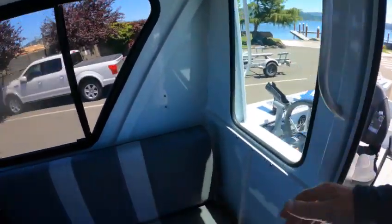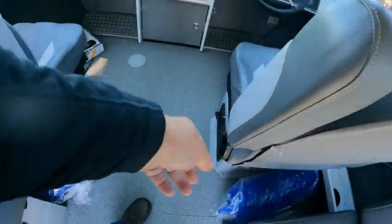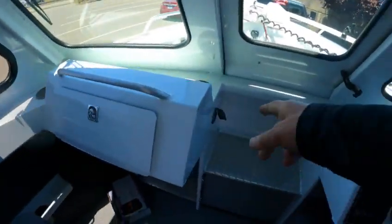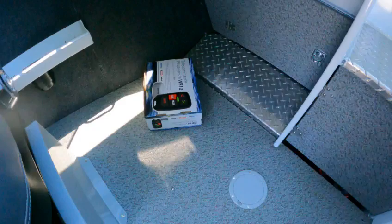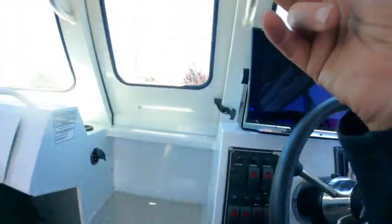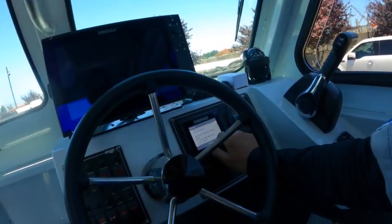Grab handle here, sleeper seats here — nice high-back seats with backs that recline. Folding armrest, plug for your trolling motor up there, battery under there, and you got a wireless remote, I think for the bow mount.